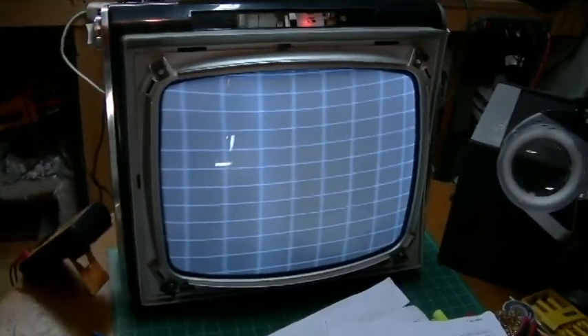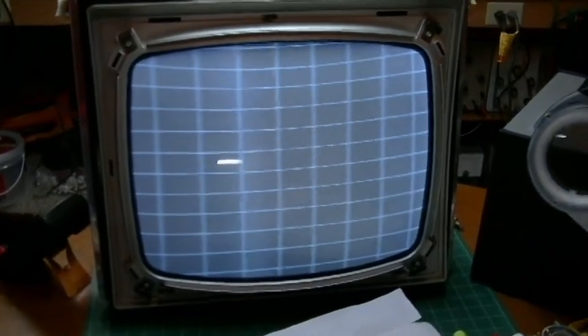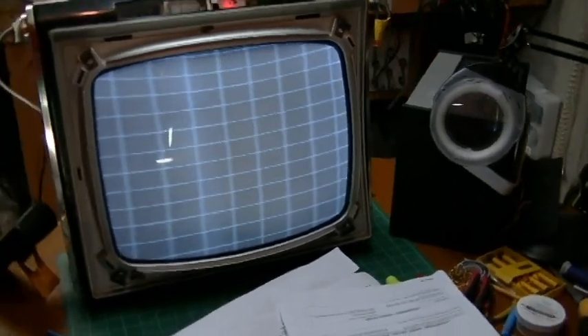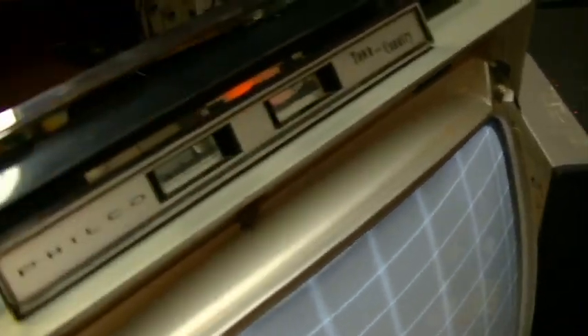Here is the result — I think I've got it lined up pretty good. That looks pretty darn good right there as far as linearity goes, and height and width. My next step is to obviously put the control panels back on and clean this. It doesn't have the safety glass on — I'll clean that up, put the bezel on, and put it in the stand.